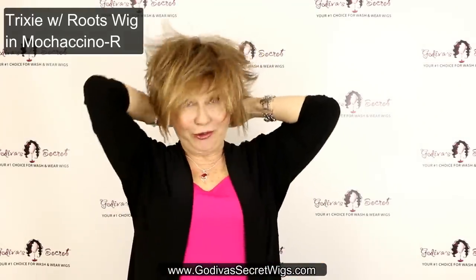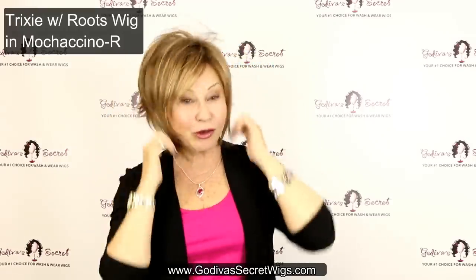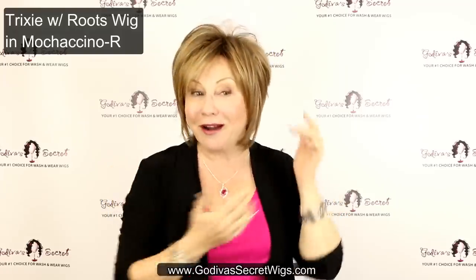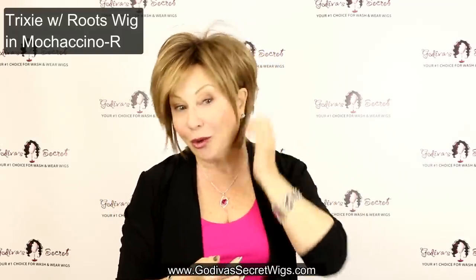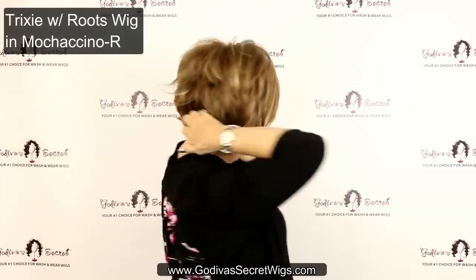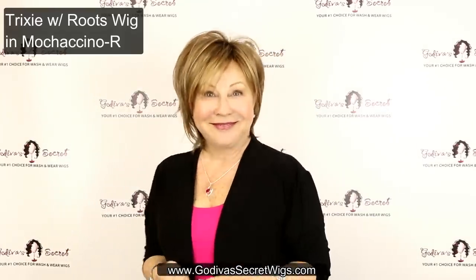Next we are doing Trixie in Mochaccino. I would call Trixie the Little Longer Sister of Freedom. They're very similar, but you'll see how Trixie is a little longer right here, right around the cheeks. It's a great little easy wig to wear. What I love to do when wearing Trixie is show a little ear on one side with a cute earring, and then leave this piece on the side long.